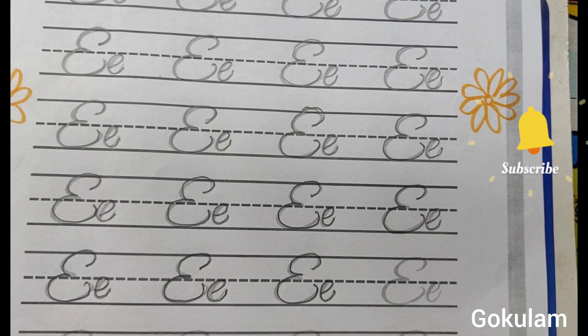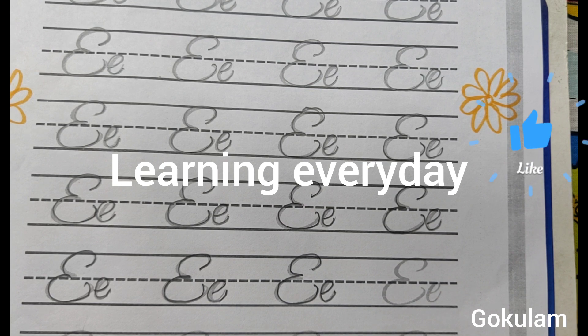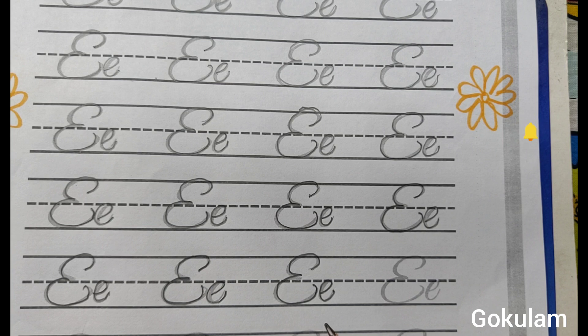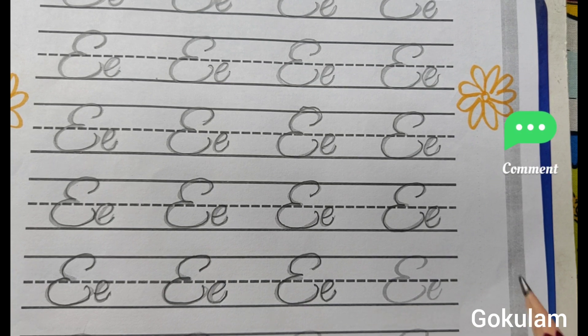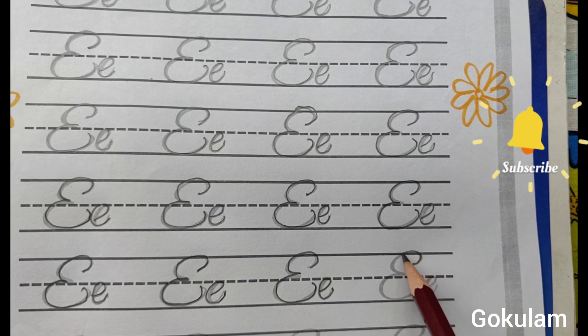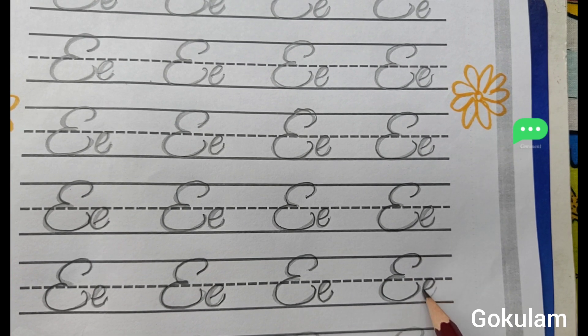From this activity, fine motor skills, eye and hand coordination, concentration, pencil control, finger grip — all are developed. First type E. Second type E.